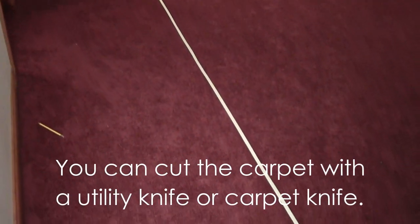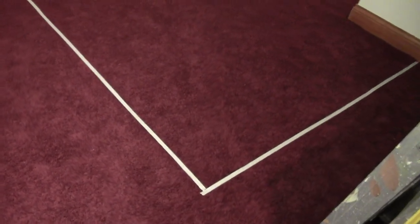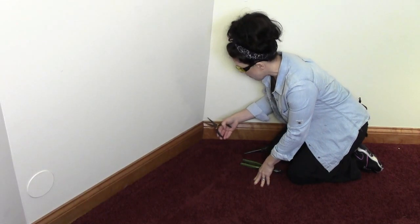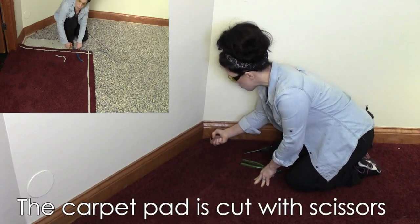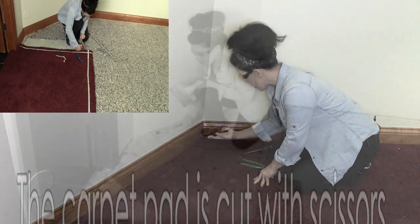I've laid out masking tape on top of the carpet — this is where the carpeting is going to be cut so that we can maintain the carpeting in the hallway. The carpet pad and tack board need to come out. I have a pair of needle nose pliers and I'm starting in a corner, just grabbing onto the loops of the carpet and pulling it up.